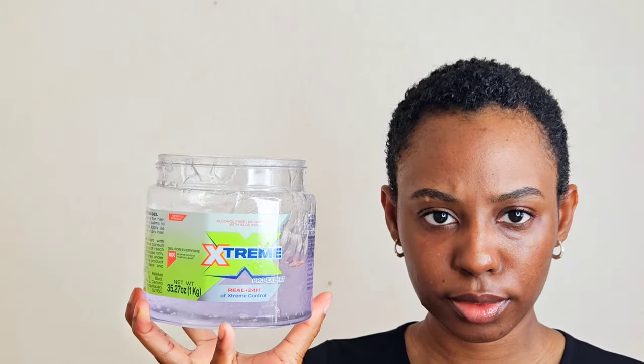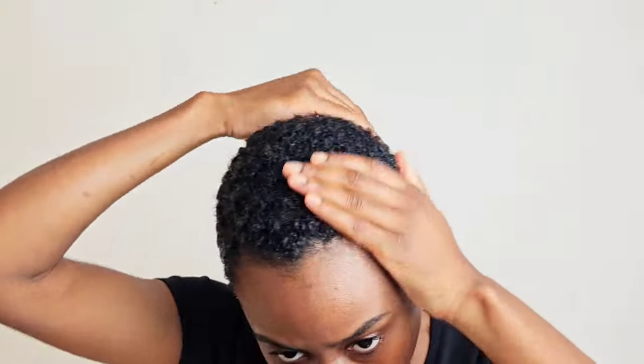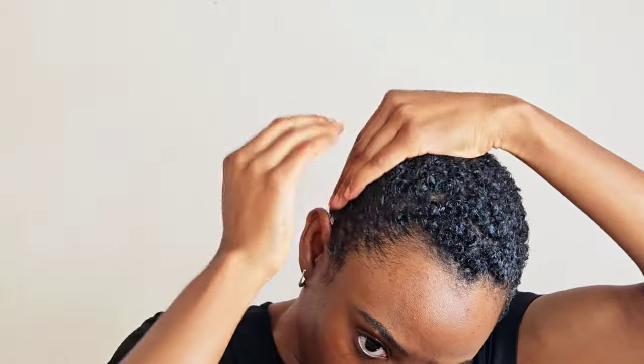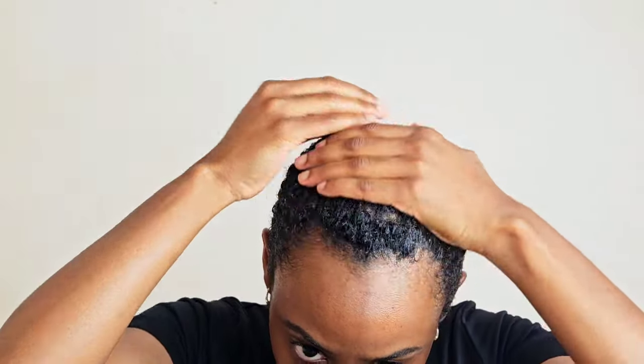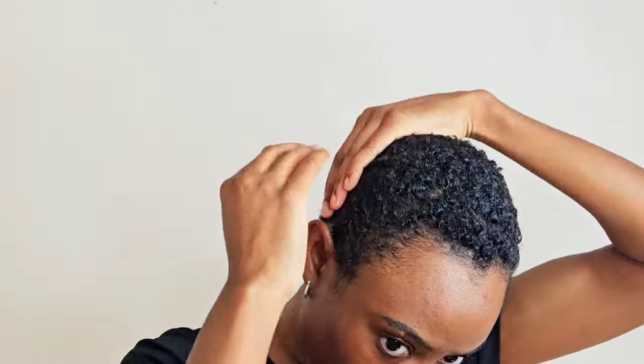One product isn't enough to hold my curls all day, so I put the Extreme Wet Line gel on top as a holding gel — my curls last all day. This is the only gel I've ever been satisfied with because it's the only one that doesn't flake on me or make my hair really hard.